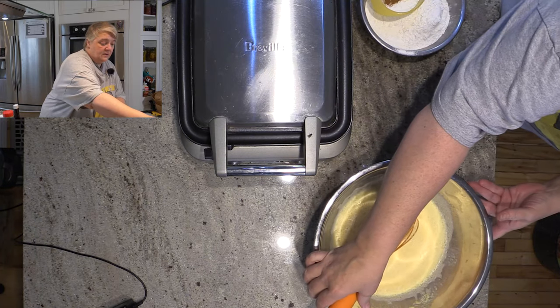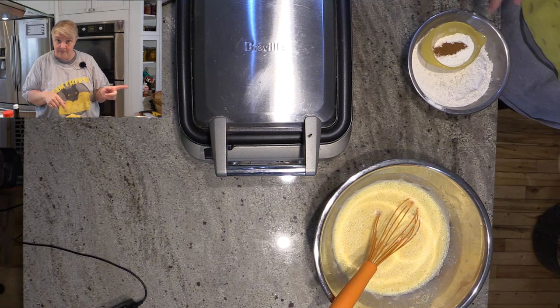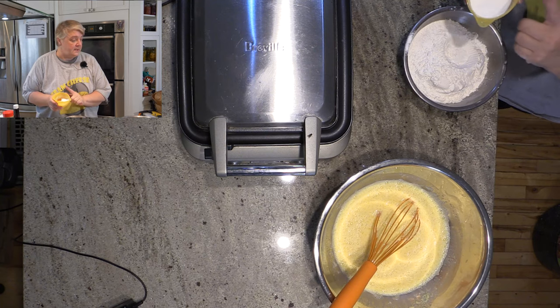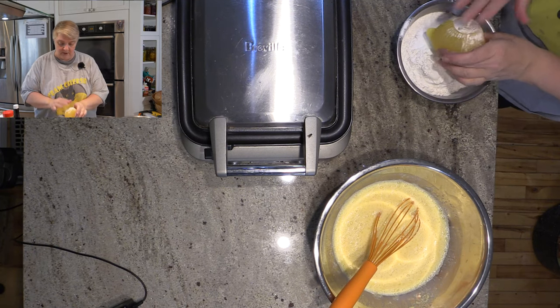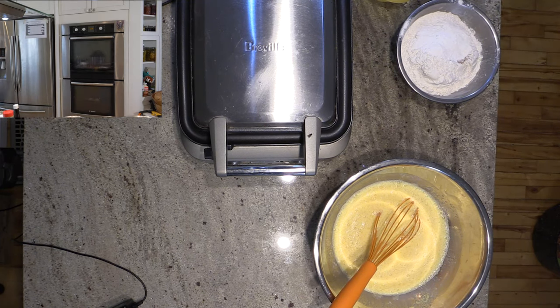Once the wet ingredients are all mixed together, you're going to take two cups of flour — though I add just a couple of tablespoons more because I put in the applesauce, that's the only reason. Then I have four teaspoons of baking powder, one quarter teaspoon of salt, and just a quarter teaspoon of cinnamon — very light on the cinnamon. Pop doesn't really like cinnamon all that much, but he does like apple cinnamon together.